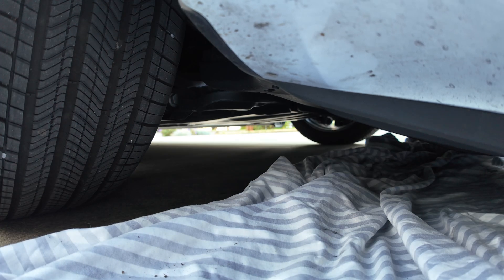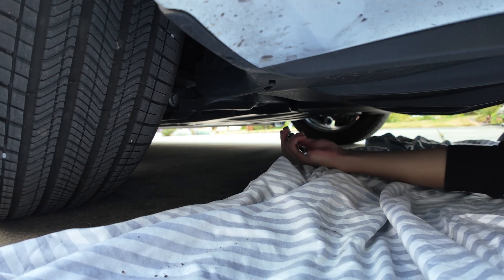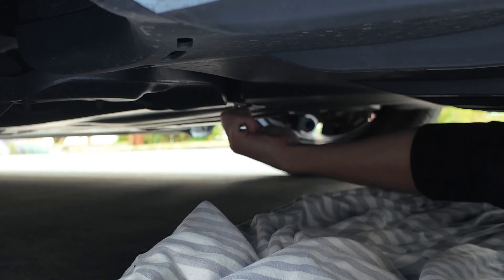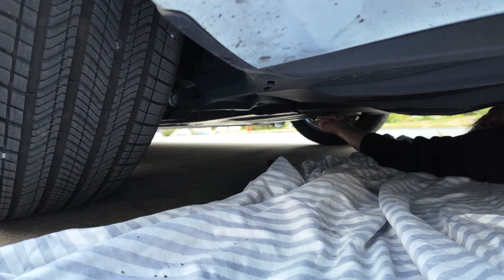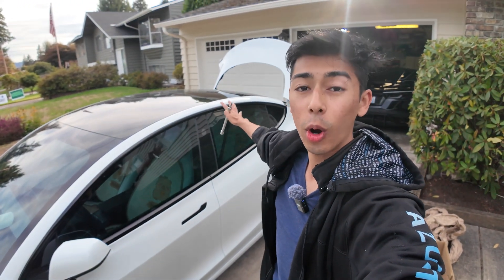Let's get out of here so my friend can pull the bumper off. The drill is too big to get underneath here, so we have to hand-untighten it.